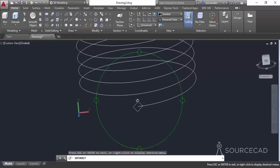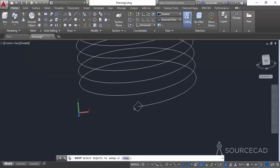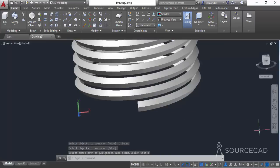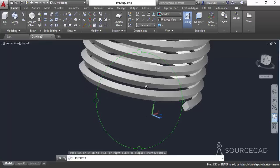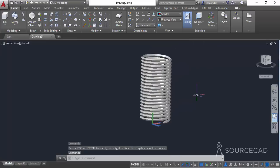I'm not concerned about the plane on which the rectangle is made. Go to the sweep tool, select the rectangle, press Enter, and select the helix. Here we have the final geometry — it is swept along the path. Now bring back the hidden geometry by clicking the unisolate objects icon on the status bar and clicking end object isolation.